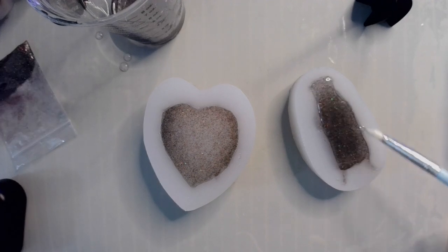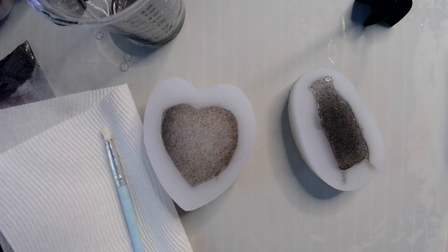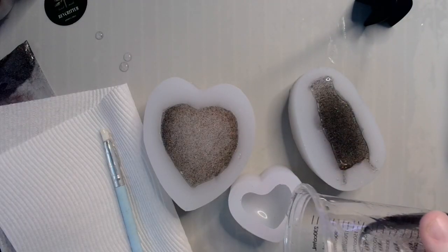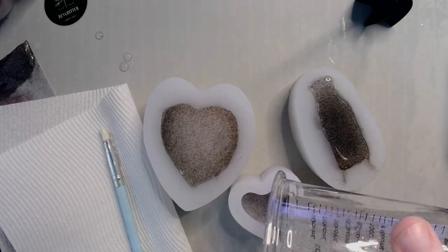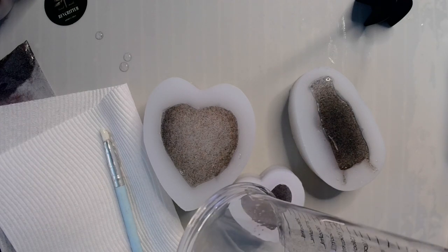We have an ounce of resin left — oops! Let's make something else. We'll make a sparkly heart. I like sparkly hearts, so sparkly heart it is. Go ahead and pour that in.